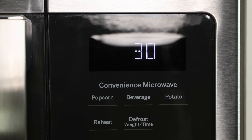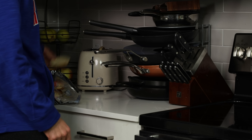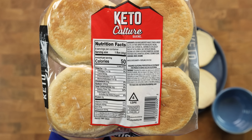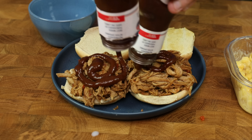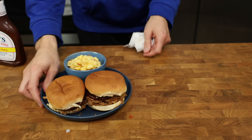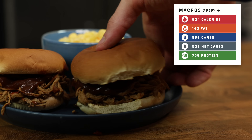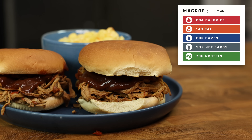Microwave for another minute, stir, and check temperature — add another 30 seconds if needed. Place the pulled pork on two toasted low-calorie buns — I'm using Keto Culture's 50-calorie buns — and add 20 grams of no-sugar-added barbecue sauce to each. In just minutes you have two sandwiches and real mac and cheese. At 600 calories and 71 grams of protein, this meal will fit into anyone's diet and have you feeling fantastic all week.